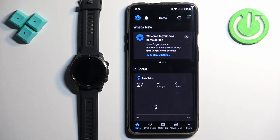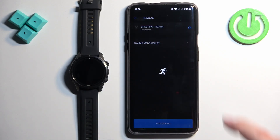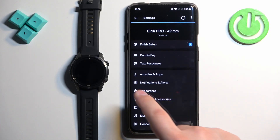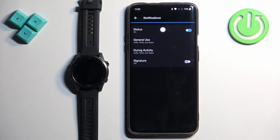In the app you should see the home screen. Tap on More, then Garmin Devices. You should see your Epix Pro — select it. Then scroll through the list of options and find Notifications and Alerts. Tap on it.